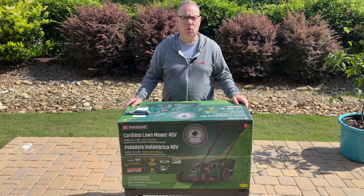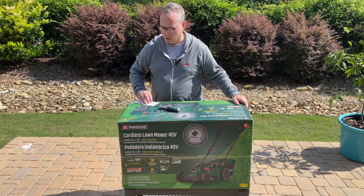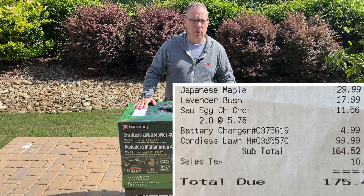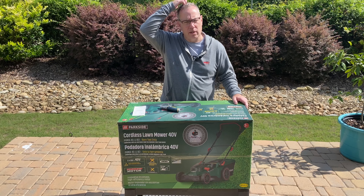This is the Parkside cordless lawnmower that I picked up at my local Lidl's. It cost $100. It doesn't come with batteries though, so I had to get the batteries on Amazon, which was about $75, and I also got a $5 battery charger because I didn't have one.